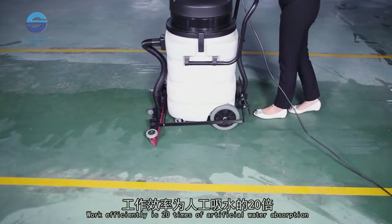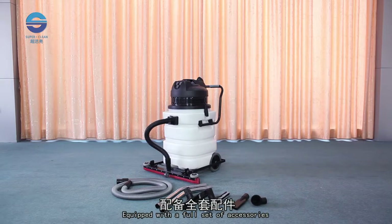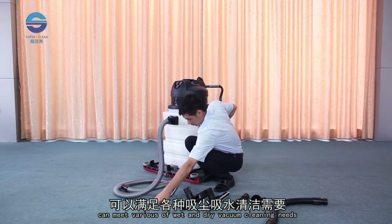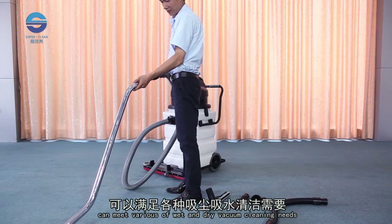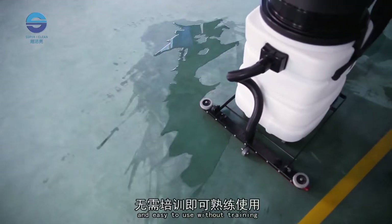It works efficiently with 20 times the performance of artificial water absorption. Equipped with a full set of accessories, it can meet various wet and dry vacuum cleaning needs. Front suction operation is simple and easy to use without any training.